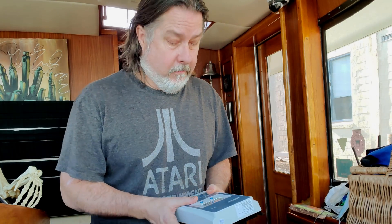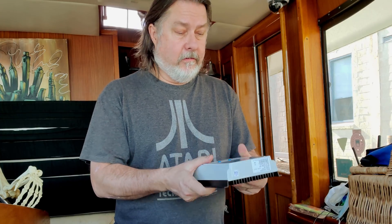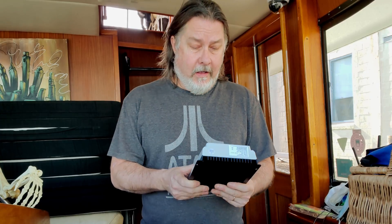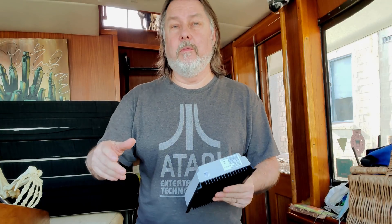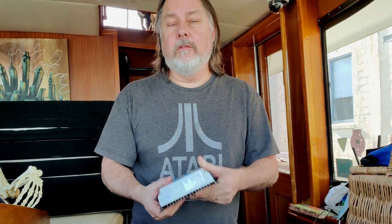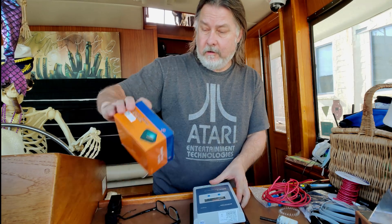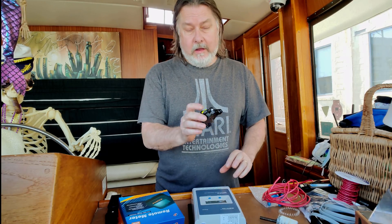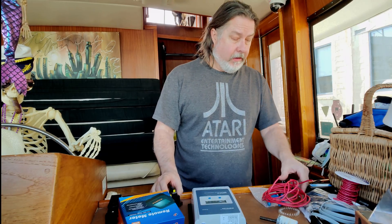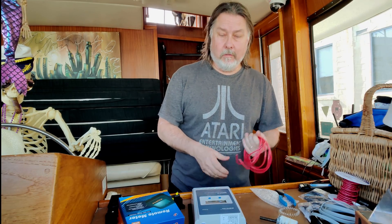Let me show you the pieces involved. First, I have this EPever MPPT charger — it's different than the Victron. I decided not to use another Victron because I wanted them to be visually separate when I'm looking at the meters. It came with a remote meter which I'll run up to the lower helm, and I also purchased a breaker so I can disconnect it when needed, along with a bunch of wire and connectors.